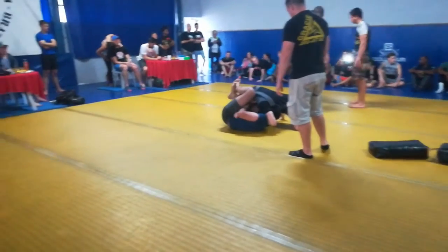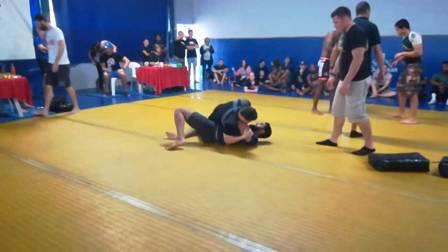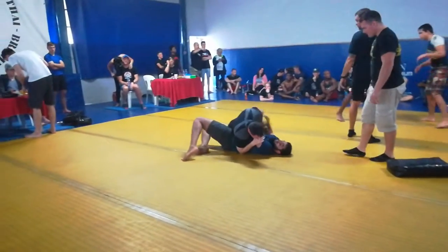That's it, Paul. Just keep that pressure down in his neck and work around. Don't let him get his guard back. Stay on the side. That's it. Cut that off. Trap that on.